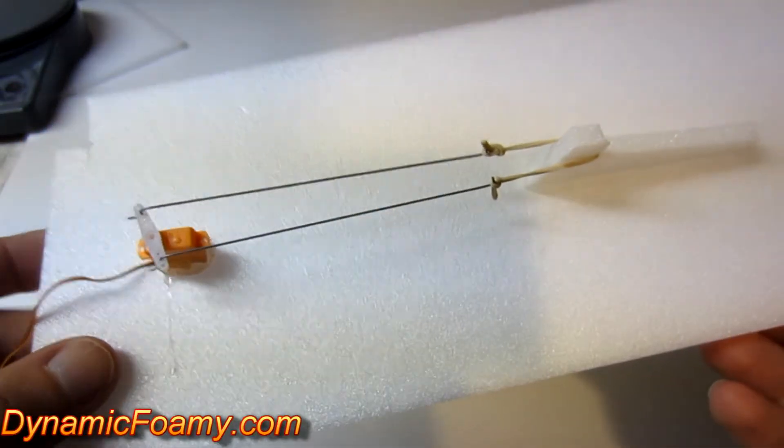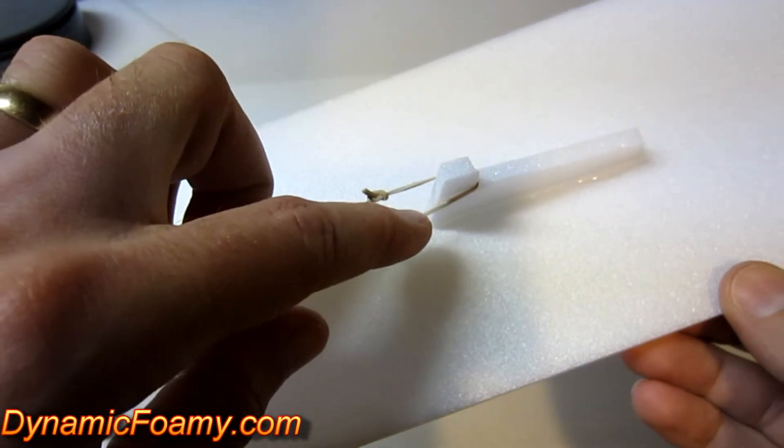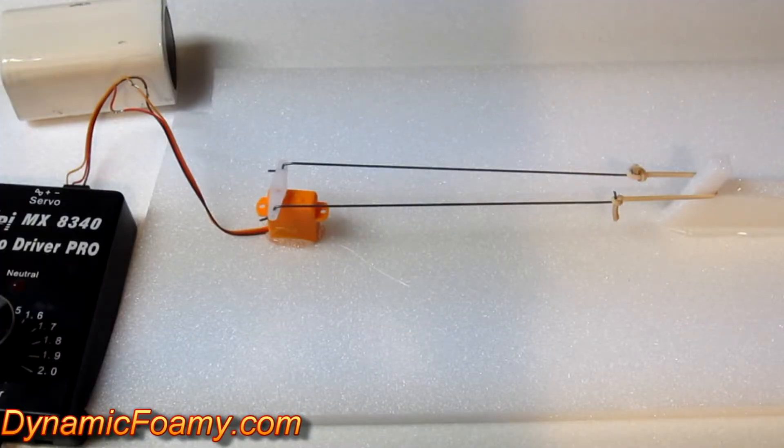What I've made here is just a simple test rig. I've got the servo, some music wire, and then a rubber band for resistance. A 1.7 gram digital micro servo.